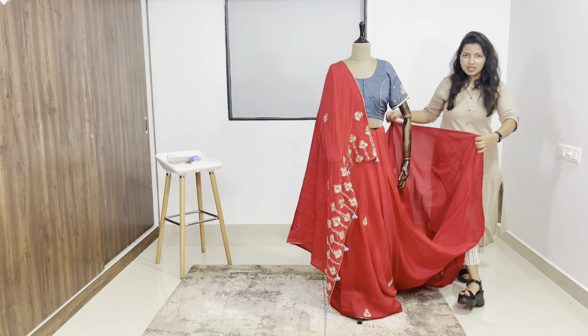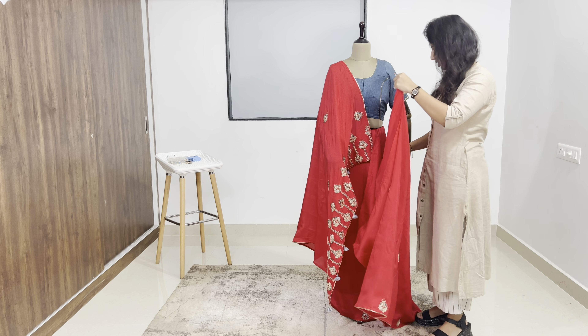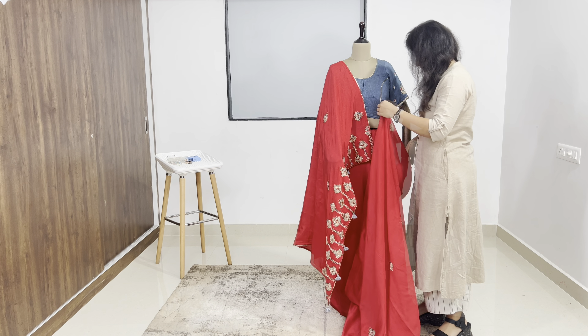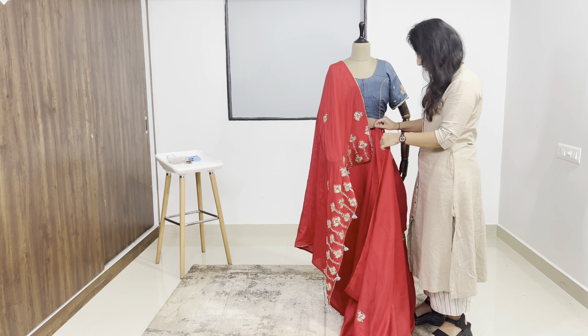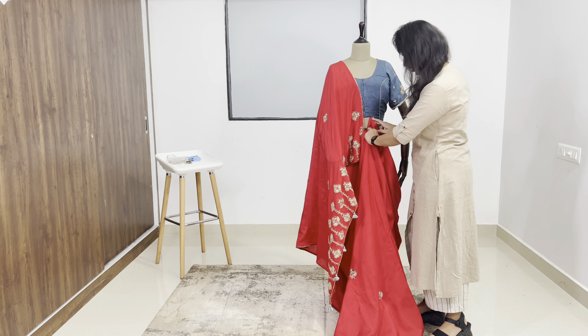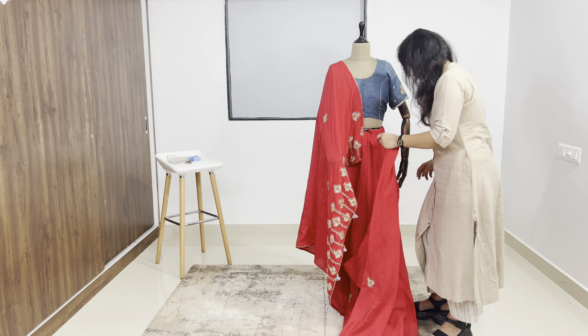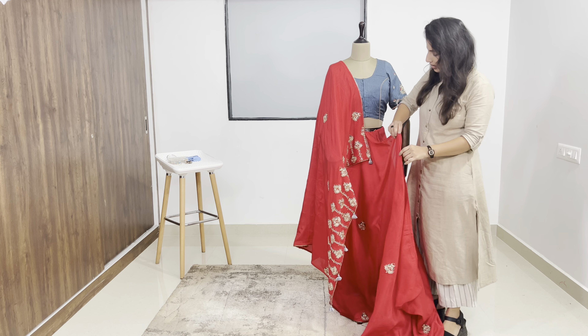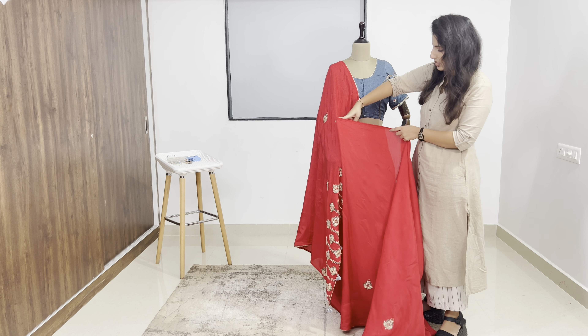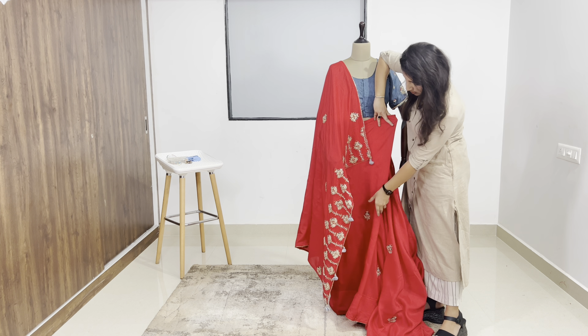I will put a cowl. So I will put a cowl here, I will put more cowl here, and I will put it here.